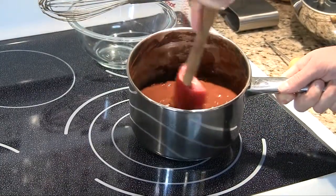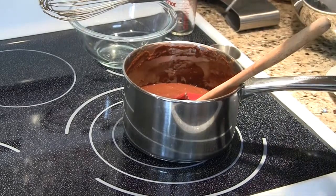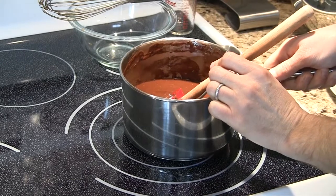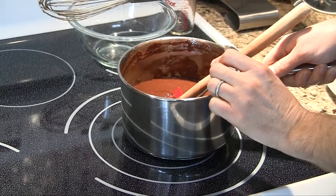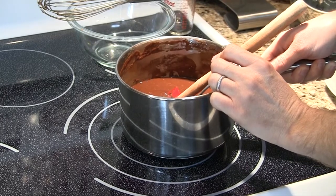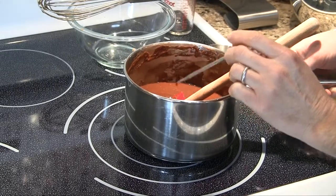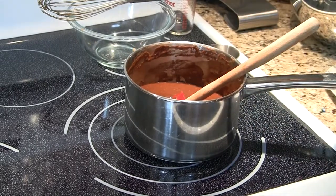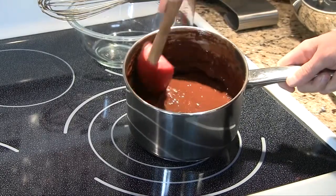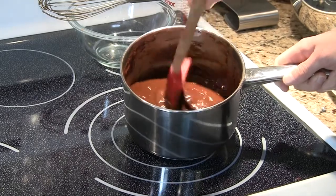Alright, so we stir this to integrate just a little bit. If I stick a thermometer in here, it looks like we're registering about 162 to 165 degrees. That's still a little bit hot because we need to add eggs to this. So we're going to transfer this to a mixing bowl and let it cool for another 10 minutes or so until the temperature reaches 160 or lower.